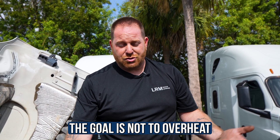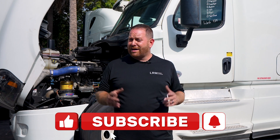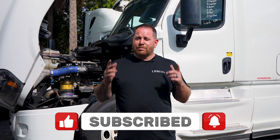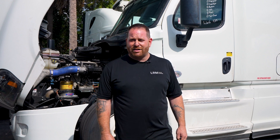If you guys like what you saw today, don't forget to pound that like button. If you have any questions, leave a comment below, please subscribe — I want to get you more content so you can save some money. See you guys around.